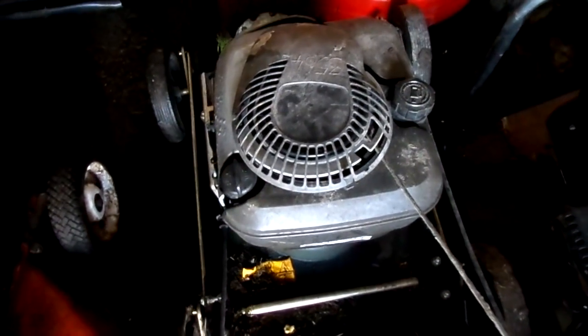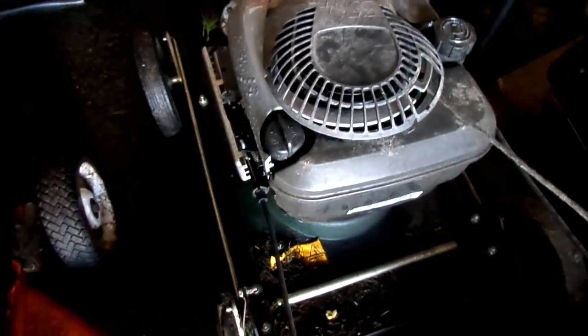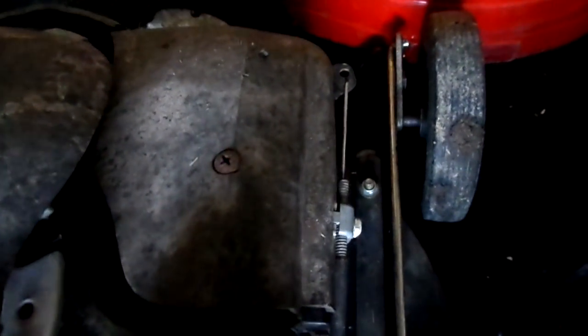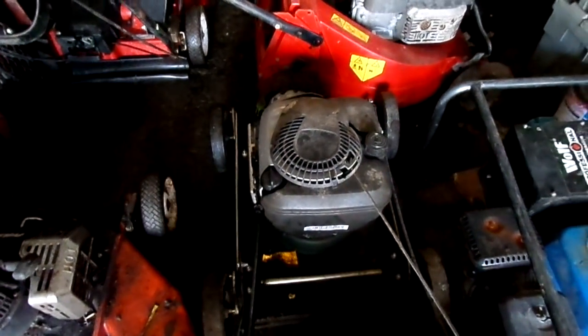There is a little Briggs by here — it's a Quantum. And this one is opposite to the Japanese engines; this one goes to the left. There is your oil filler, there is your fuel cap, and your exhaust is on this side. You come to the exhaust side — you never go to your air filter side, which is by there, and underneath there is the carburetor. I would say most of the Briggs engines are opposite to the Japanese ones — to the left.